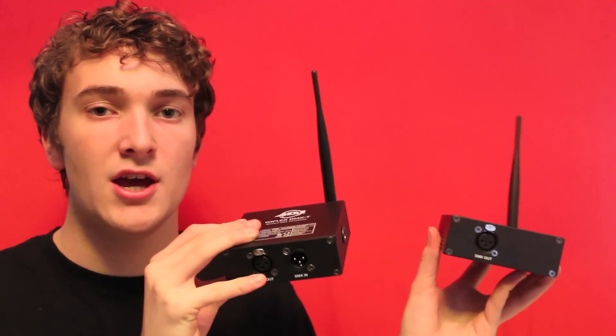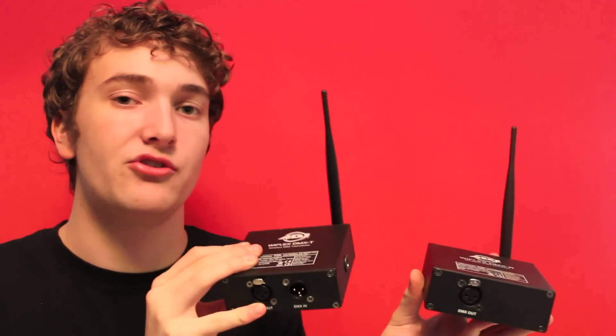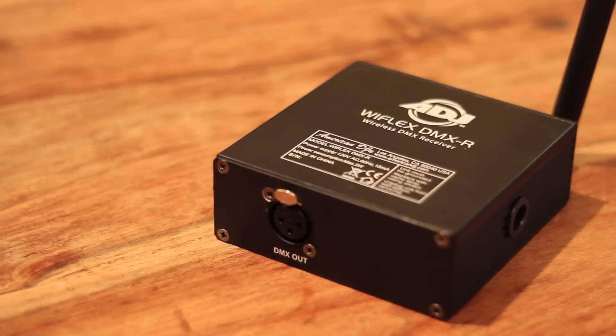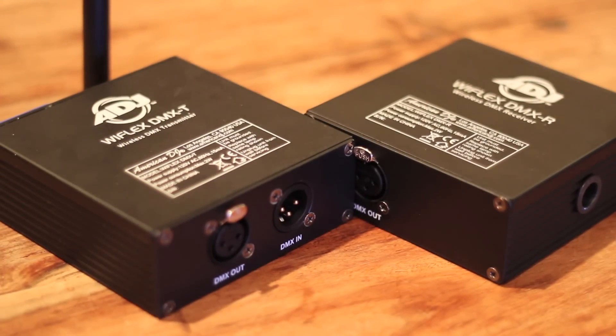Still talking about DMX but this time wireless. If you're doing up lighting at an event, it's always really useful to have wireless systems in your kit bag. If you need to run a light on the other end of the room and want to control it via DMX, you'd have to run a really long cable — but not if you're using wireless DMX. You can just set the system up and wirelessly transmit your DMX signal all around the venue.